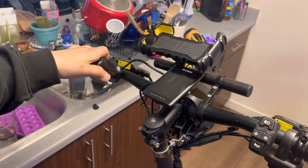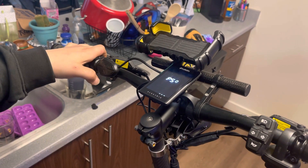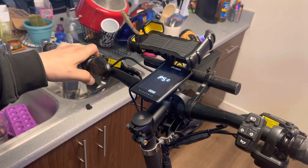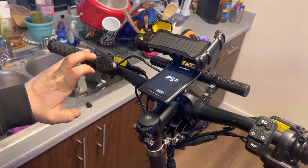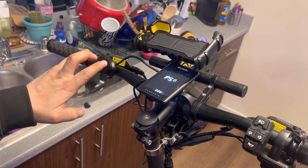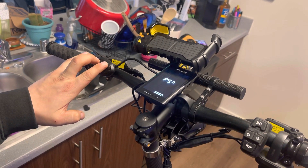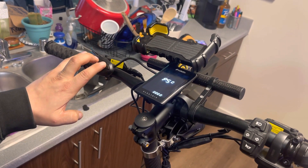So how you get past that is you turn your power on, you click the menu one, two, three, and then after your fourth click when it shows the error, you're gonna hold down the power button and the up button at the same time until it powers on again.